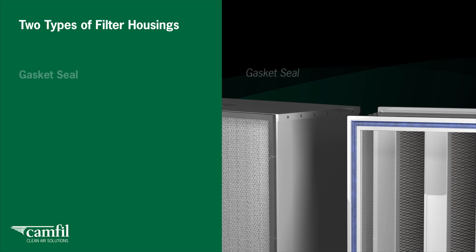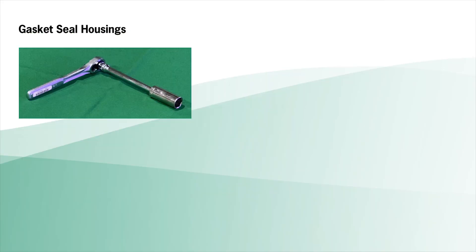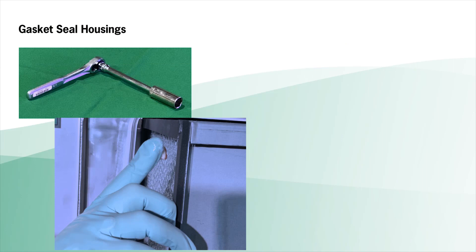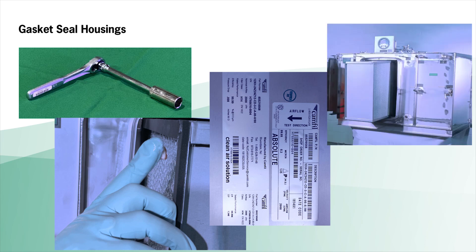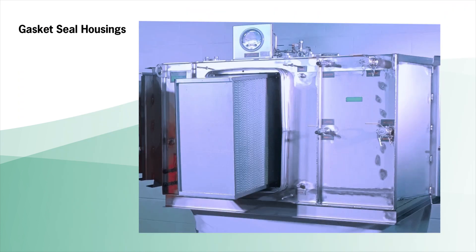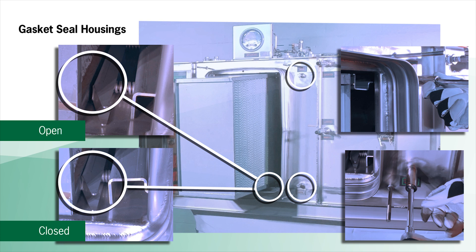There are two types of filter housings: gasket seal and gel seal. If your housing is a CAMFIL GB series, it accepts gasket seal filters. FB series housings accept gel seal filters. For gasket seal housings, you will need a ratchet wrench. Apply a thin layer of silicone grease to the gasket area — refer to the CAMFIL IOM manual for the specification for this grease. Check the filter's direction of airflow arrow on the label, orient the filter so the gasket side faces the sealing surface, and make sure the filter pleats are vertically oriented. Carefully slide all filters into the housing. Using your ratchet wrench, turn the drive bolts clockwise, alternating between the top and bottom drive bolts until they reach their mechanical stop.